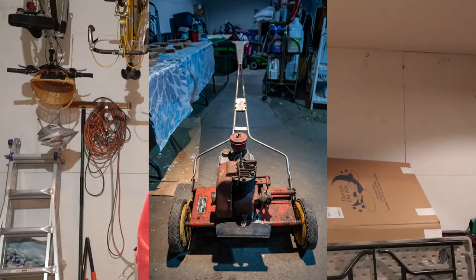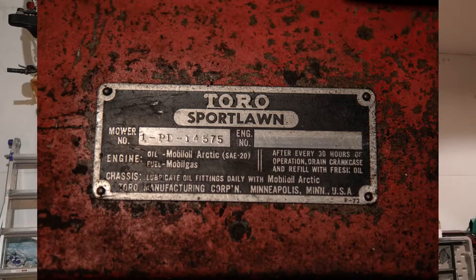What's up guys? Evie again, checking in here. I'm going to be working on my winter project. I have a Toro Sport Lawn — I believe it's from 1950. I have a plethora of pictures and I'm going to do a little montage here. I picked this up from a guy on Facebook Marketplace for $75.